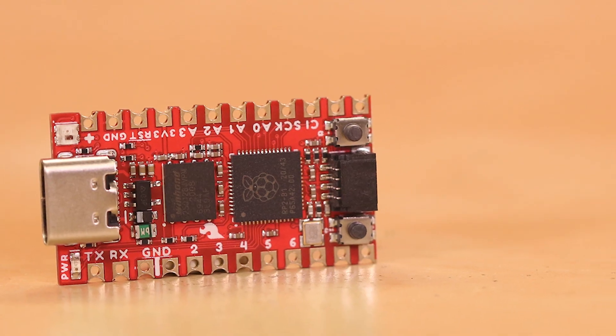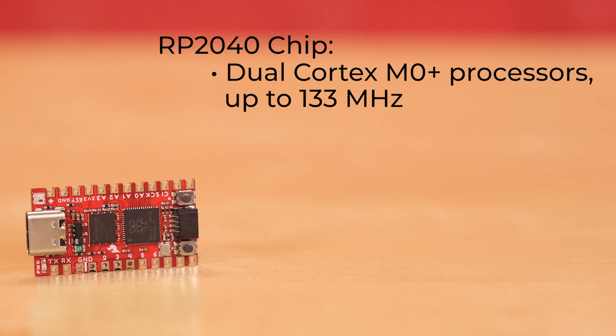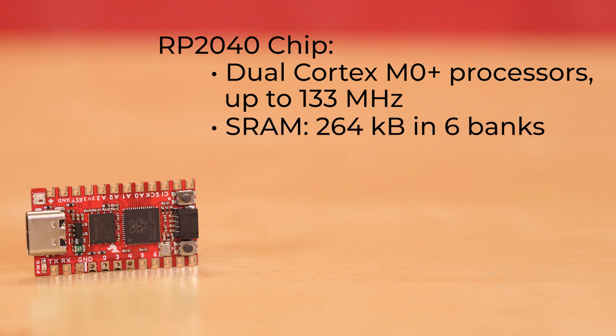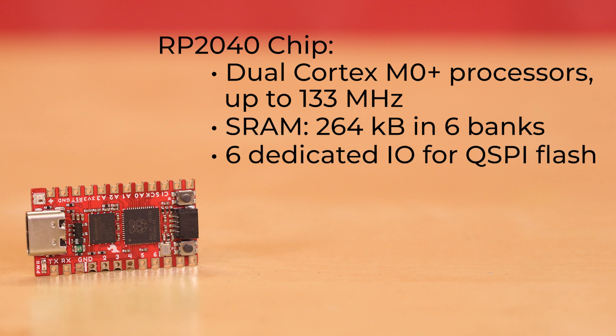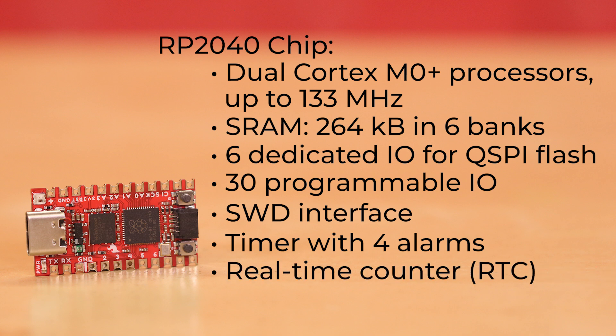Let's take a look at the general aspects of the RP2040 chip that's on both of these boards. It has dual-core Cortex M0 Plus processors running up to 133 MHz, 264 kilobytes of embedded SRAM in six banks, six dedicated I/O for QSPI flash supporting XIP, 30 programmable I/O for extended peripheral support, SWD interface, a timer with four alarms, a real-time counter, and it supports MicroPython and C/C++.